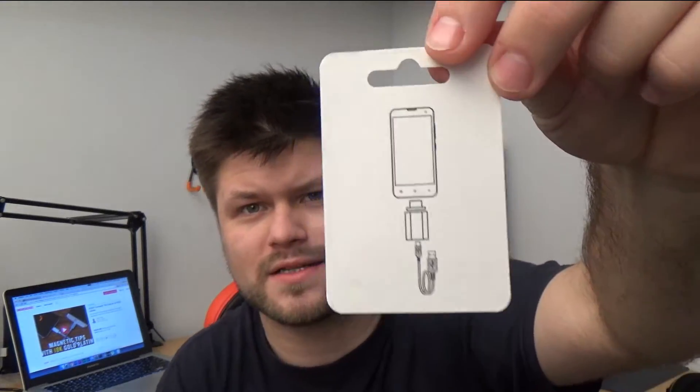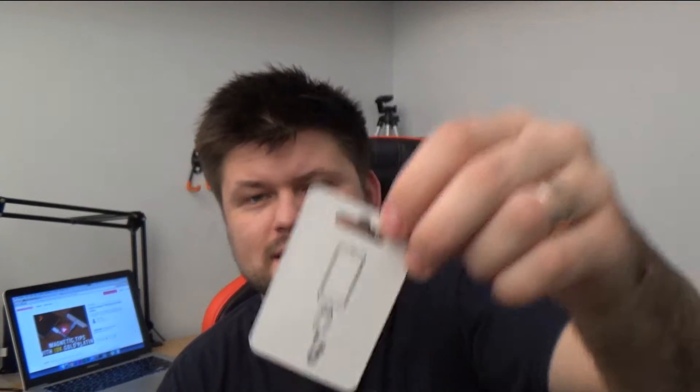Now the instructions on the back are as follows: plug in, no errors, not sure what to do, very lost, got something stuck in my toaster. Yes, exciting stuff.